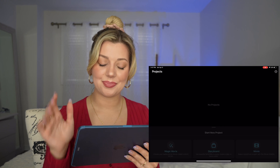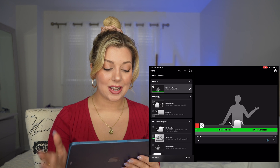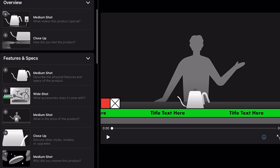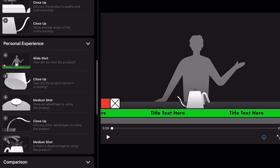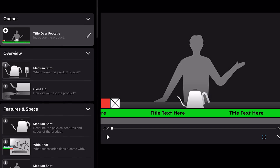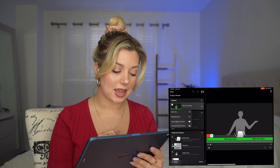We're going to click Create. Now for the fun part — we have all of the different shots already written for us on the left of the screen. We have here the Opener and it says 'Title over footage — introduce the product.' Then we have the Overview, Features and Specs, Personal Experience, Comparison, Who's It For, and a Wrap Up. We're going to click on it — title over footage, introduce the product.